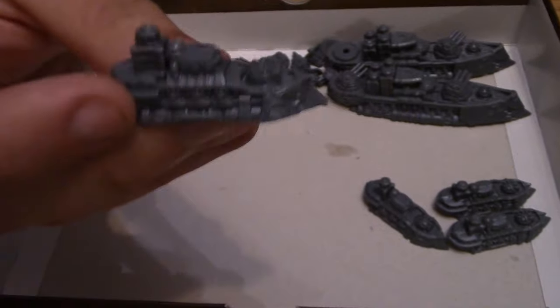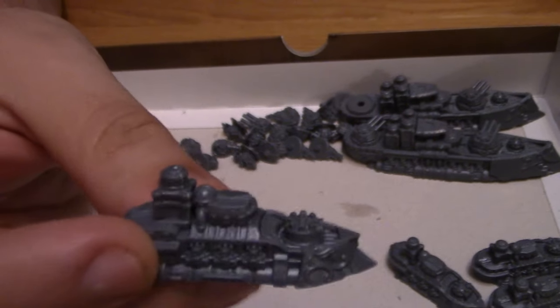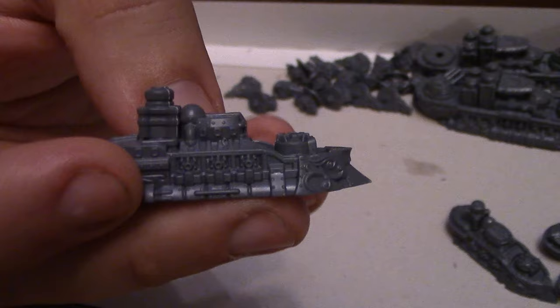And we've got the little frigates. Very simple to put together — literally four pieces: just the two sides, the little gun bit in there, and the little smokestack on the back. Very nice detail on them.